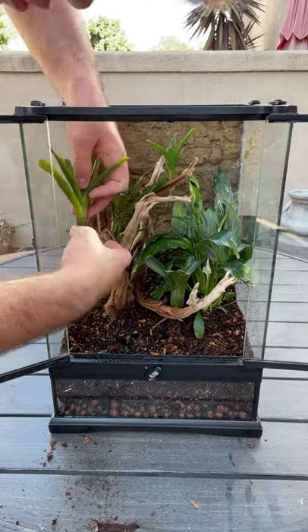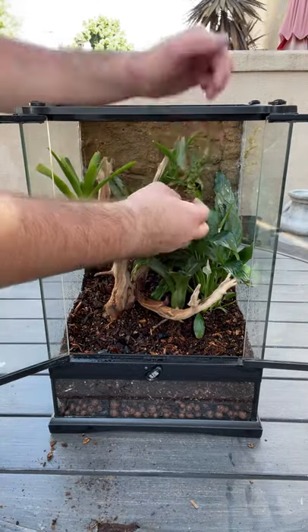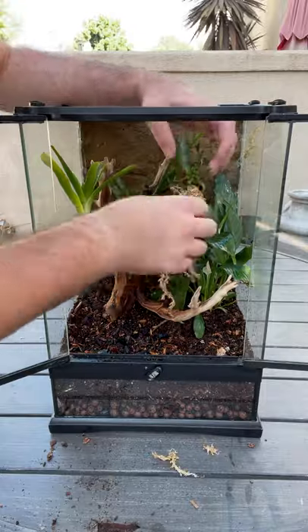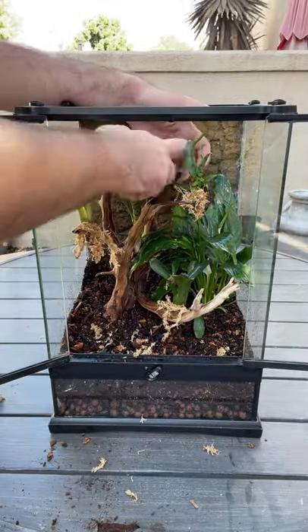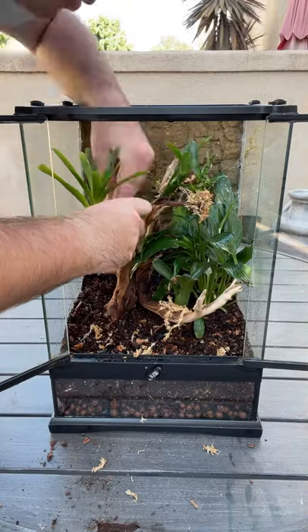I started by planting a plant in the back right corner, and now on this piece of ghost wood I'm planting all of these bromeliad pups. I'm basically using a super glue gel, some sphagnum moss, and water to attach these bromeliads to the wood itself.